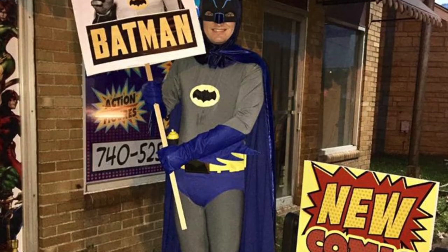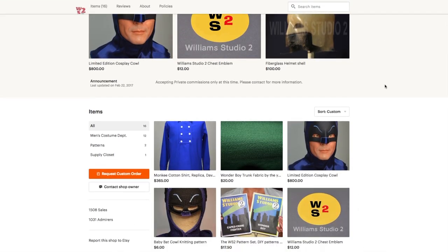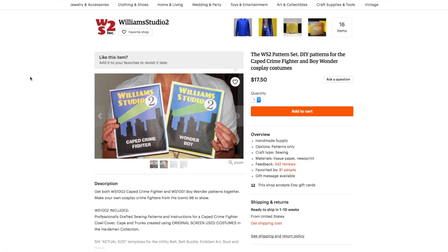It always gets a really good reaction at cons. Recently I've been slowly upgrading my costume, and the final step is making a new cape. For this project I'm using the pattern from William Studio 2 off of Etsy — that's Chuck and Lane Williams, who've been making replicas from the 60s Batman series for years. On their shop you can find high-end replicas of Batman's cowl, utility belt, cape, and more.